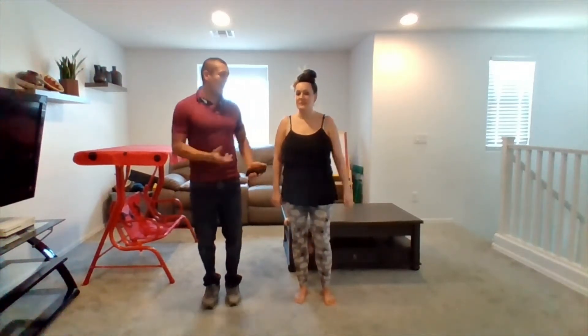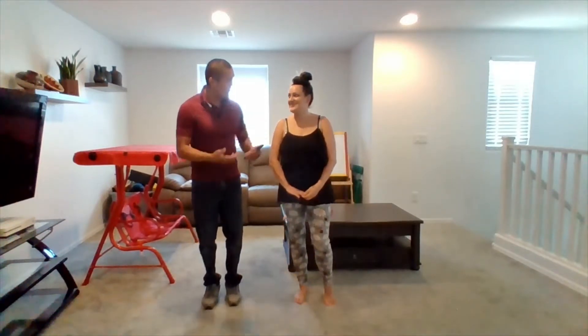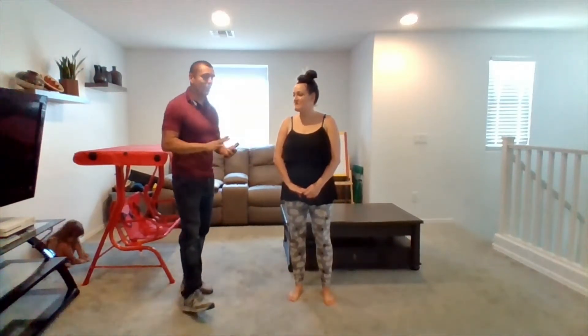I'll be close so I can hopefully grab you if needed. Just try to be conscientious of whether you feel like you're going to fall. If you feel like you're going to fall, let me know — I would appreciate that because I might be watching the stopwatch.